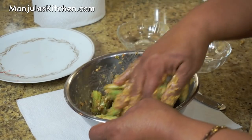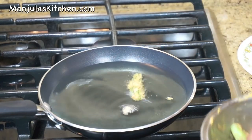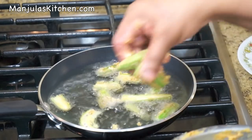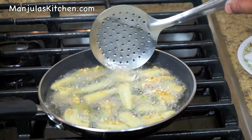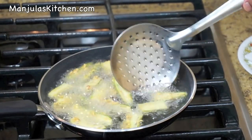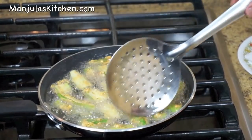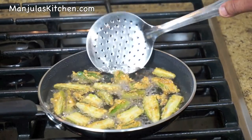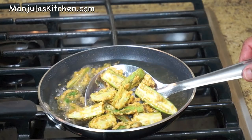Heat is on, medium high. Oil is ready, so I am going to fry the okras. Fry them till they are golden brown on both sides. You have to turn the okra occasionally. This should take about 2-3 minutes. Don't fry them on very high heat, otherwise the okra will not cook right. It has been about 4 minutes and as you can see the okras are looking nice and brown, very crunchy. Take them out — they are ready to serve.